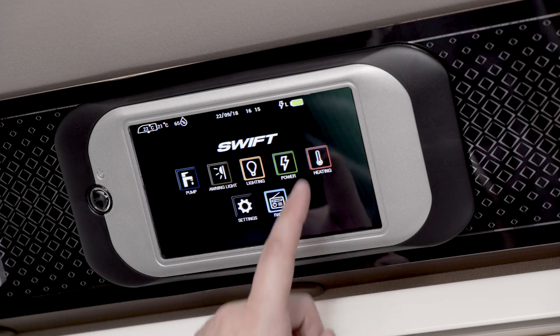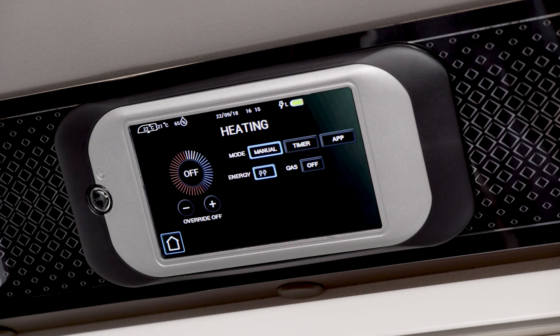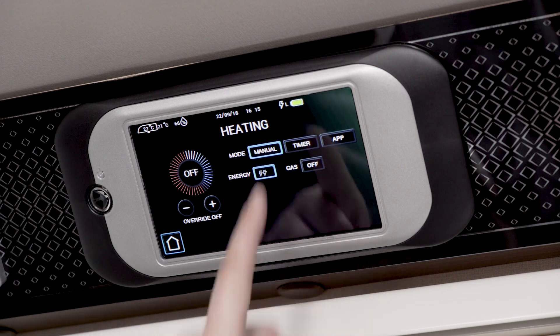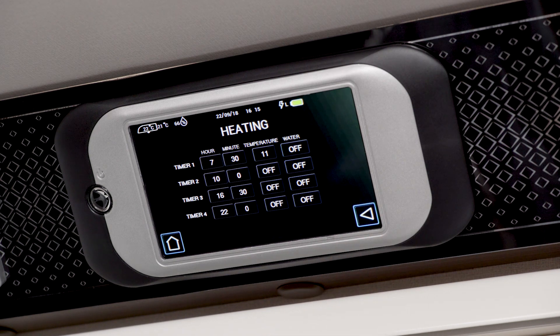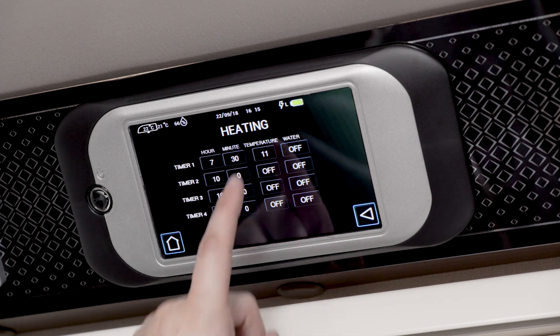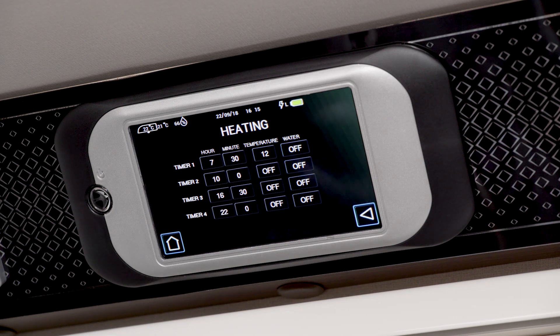Touching the heating icon opens up a set of options. Choose to override, select mode and power source. You can also see timer, temperature and water status. To adjust any of these, touch the arrow. To change the timer setting, touch the time and it will start to increase in set increments. The temperature works in a similar way, going up in increments of one degree. The water setting can be adjusted between off, eco and on.